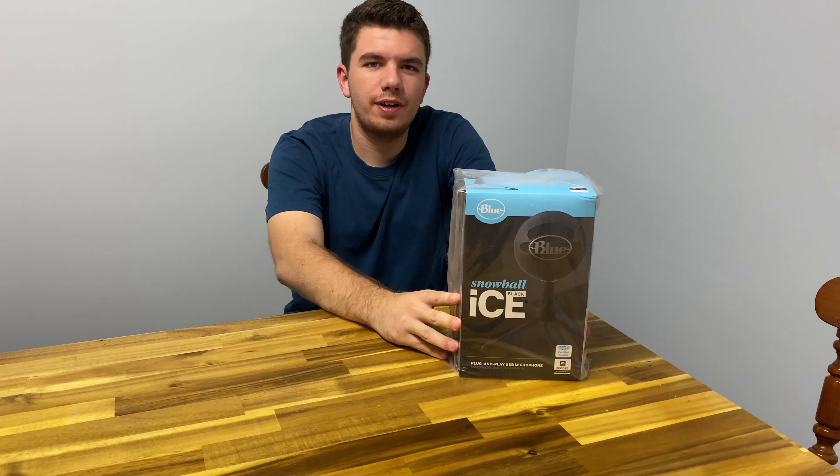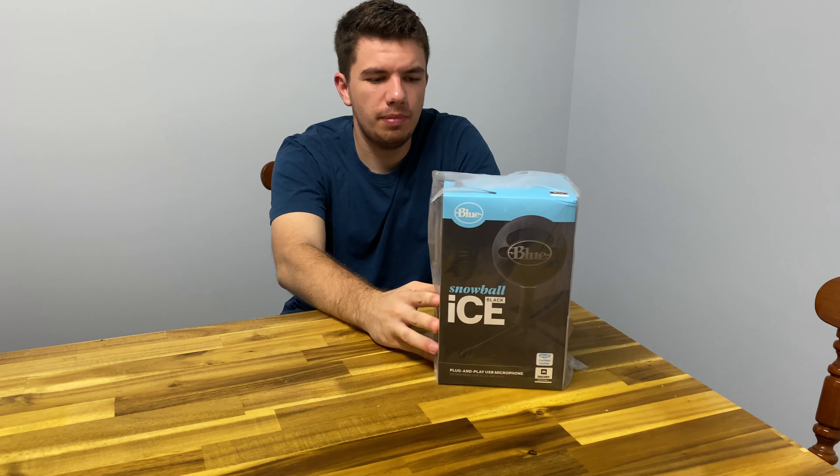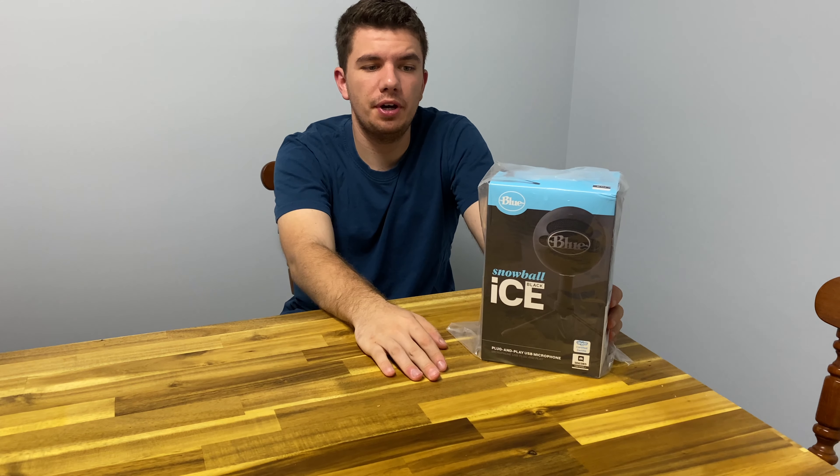Hello everyone and welcome back to another episode on the channel. Thanks for joining me today. Today we have something special we're unboxing — the Blue Snowball Black Ice.